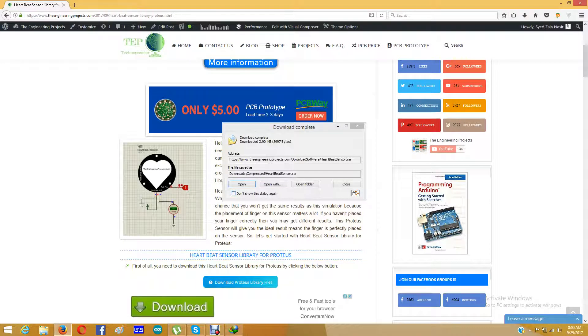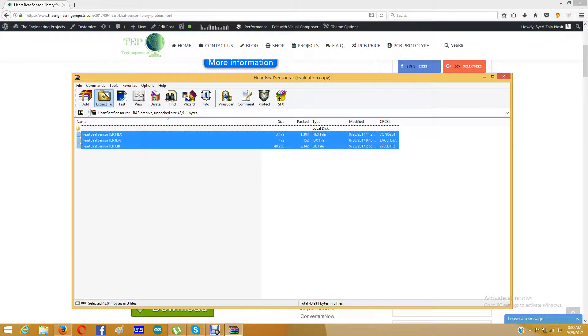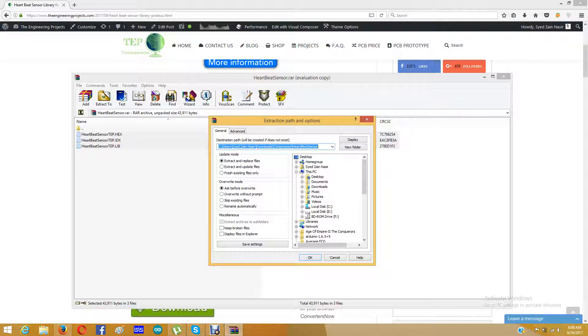When you download these files they will open up in WinRAR because it is an RAR file. It contains three files: heartbeatsensortep.hex, heartbeatsensortep.idx, and heartbeatsensortep.lib. Now I am going to extract all these files into the library folder of my Proteus software.